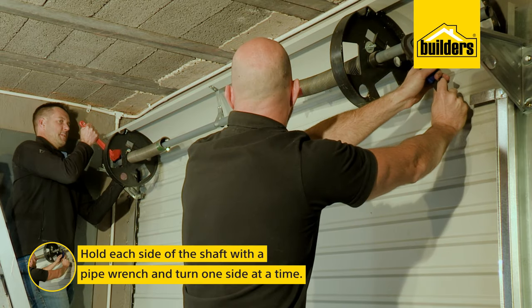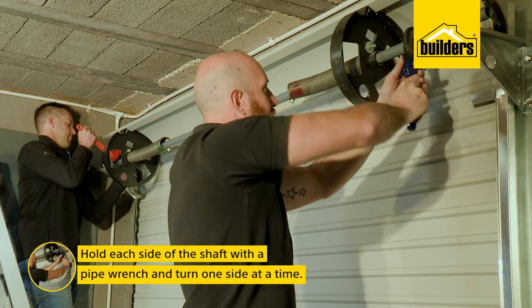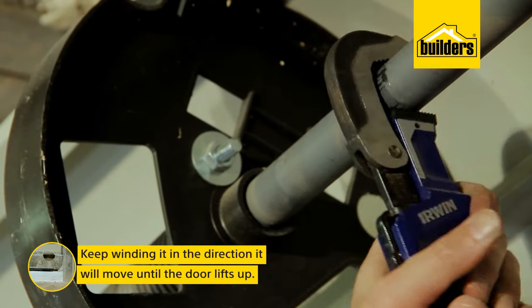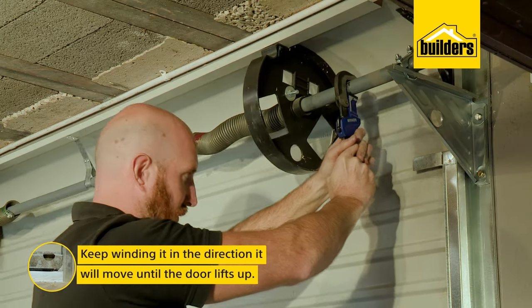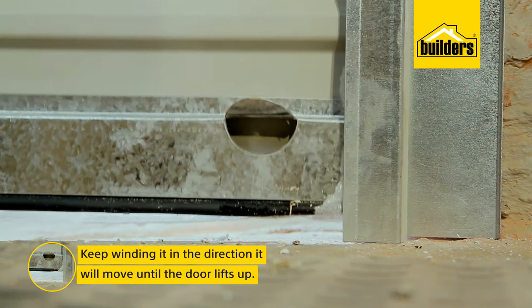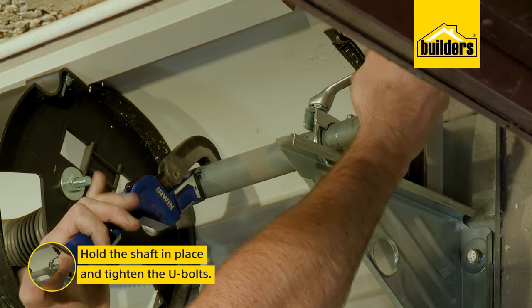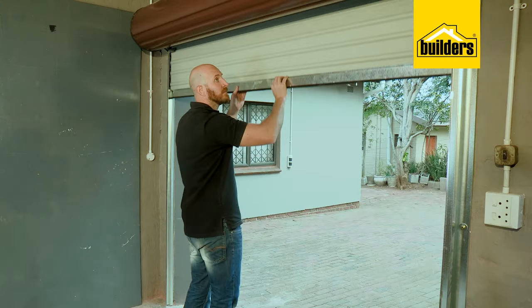Hold each side with a pipe wrench and turn one side at a time, making sure the shaft doesn't unwind. Turn it in the direction the shaft will move when lifting the door. Keep winding until the door starts to lift, then hold the shaft in place while tightening the U-bolts. The door should now easily roll up and down.